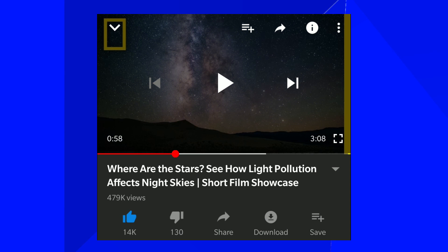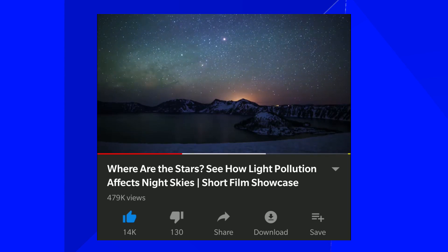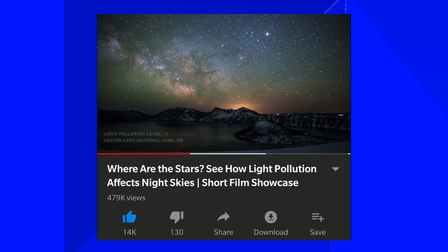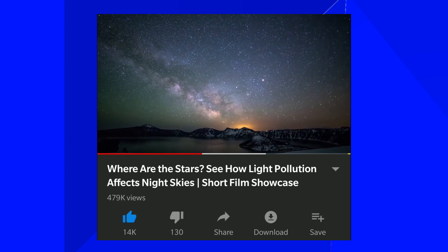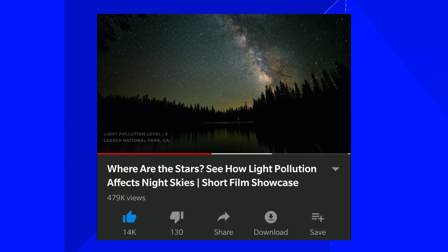I want to make a remark about light pollution. This video from National Geographic is a really cool example of how much light pollution will affect your image. It's a time-lapse of the Milky Way with different light pollution levels. If you're wondering what kind of light pollution you'll find in your shooting area, it gives you a really clear idea of how much it will affect your results.